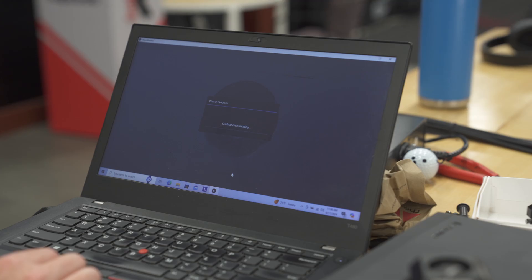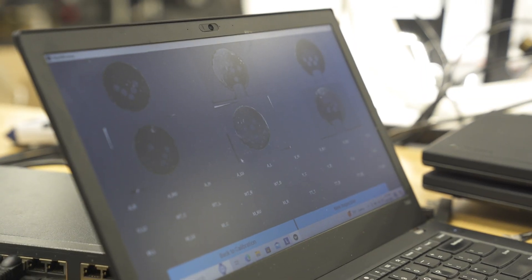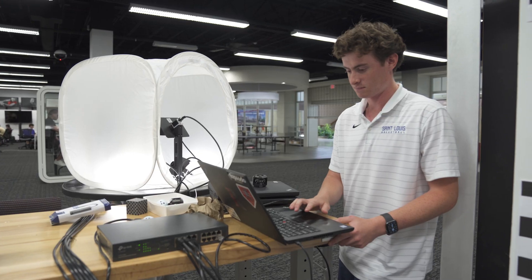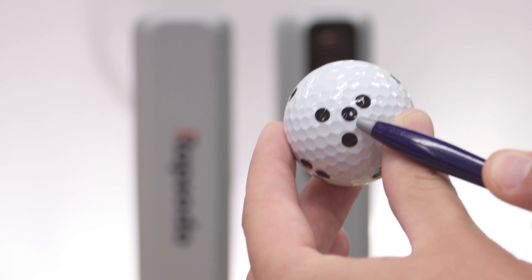Working with our ball manufacturing partners like Titleist, we need to be able to test in a quick manner. A manual process could take up to two to five minutes. With the jig, Titleist can test the Pro V1 and Pro V1X RPT balls in a matter of seconds.